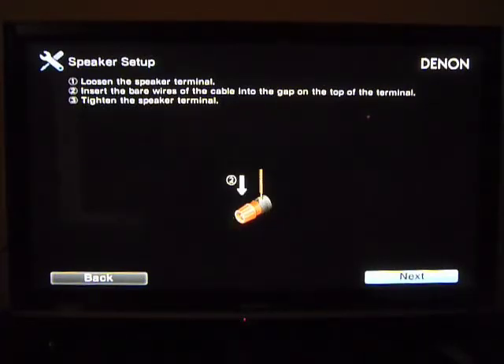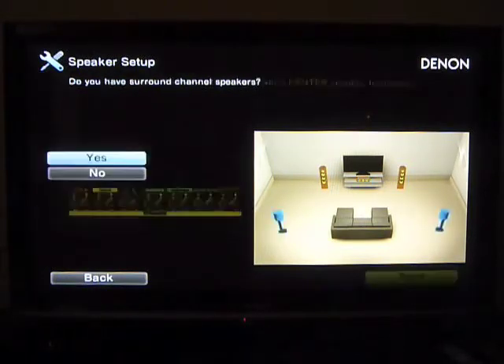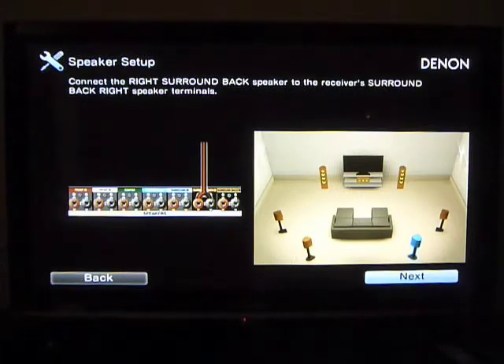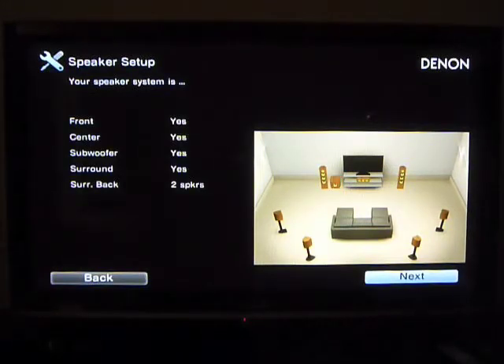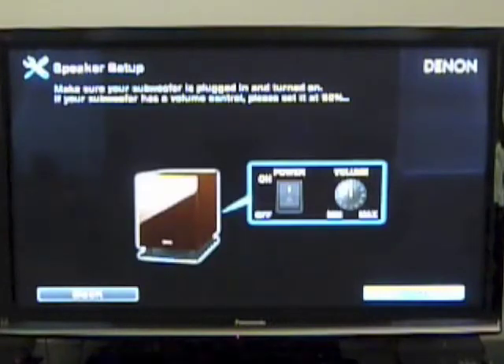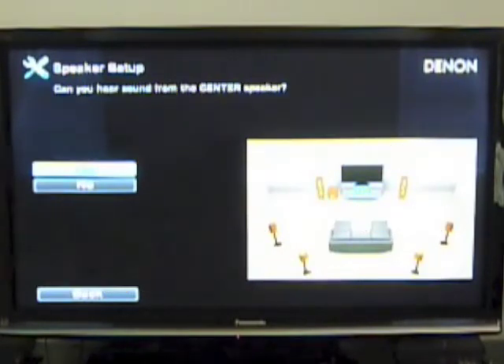It also shows how to insert the wire into the speaker jacks on the back — a really nice graphical representation for people not used to it. Then it goes through the various speakers, asking if you have certain ones and showing where to connect them on the back of the receiver. It turns the amps off while you're doing this so you're not risking hurting anything. It also shows where to plug in a subwoofer if you have one, verifies you have everything, and then goes into a speaker setup that plays a nice tune to confirm everything is connected correctly.